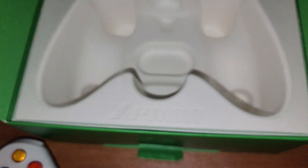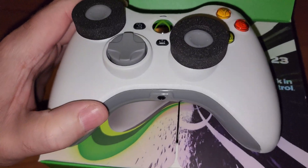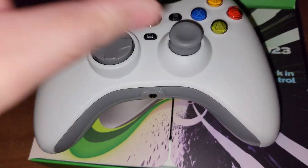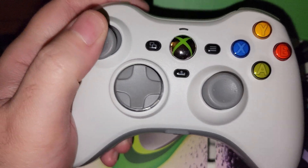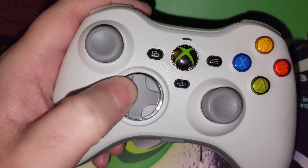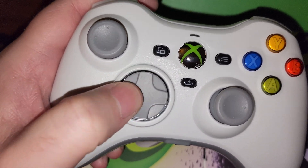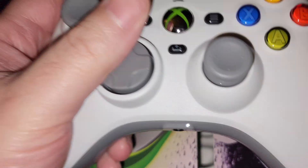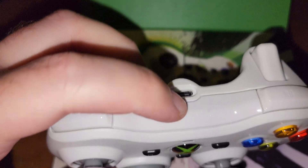Here's the controller itself. It feels exactly like an Xbox 360 controller — the quality and everything, it's really, really nice. That d-pad is a little bit softer, which is good. The sticks feel perfectly fine, and the shell feels legit. Bumpers and everything feels good.